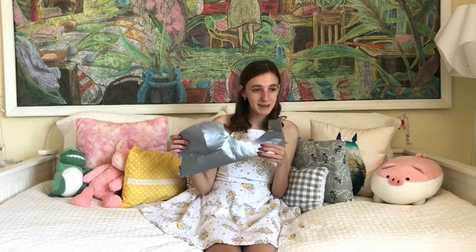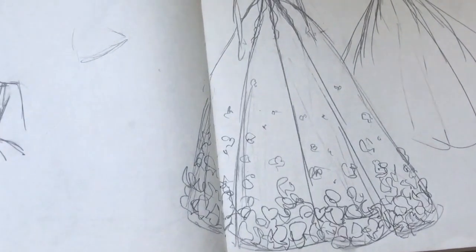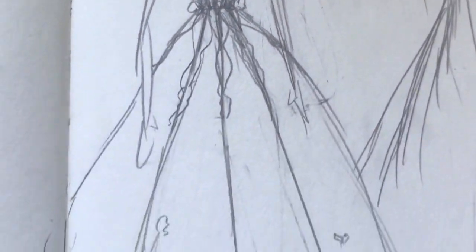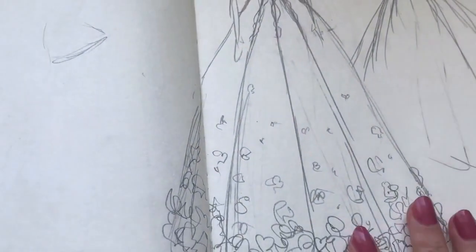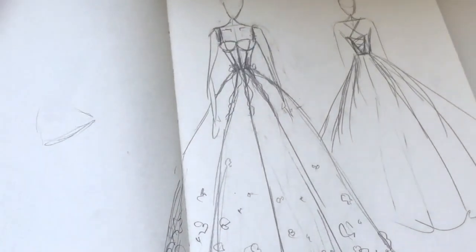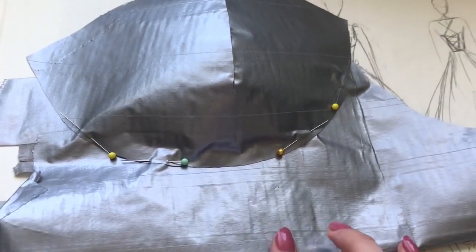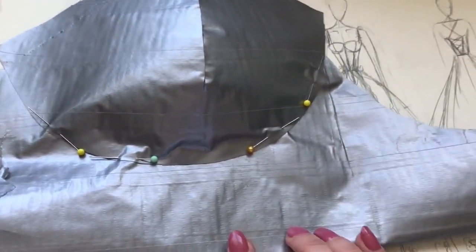I have this prototype for the bustier top I'm planning on. I thought I would just take you guys along for the ride and see if I can actually do this. Here's my sketch that I already have going — this is kind of the idea. I think I'm going to do it out of a blue that I just purchased a bunch of.